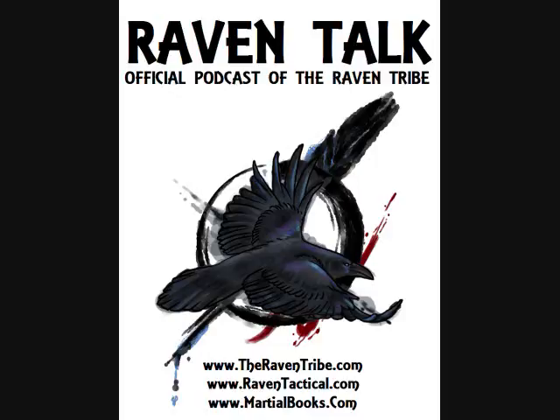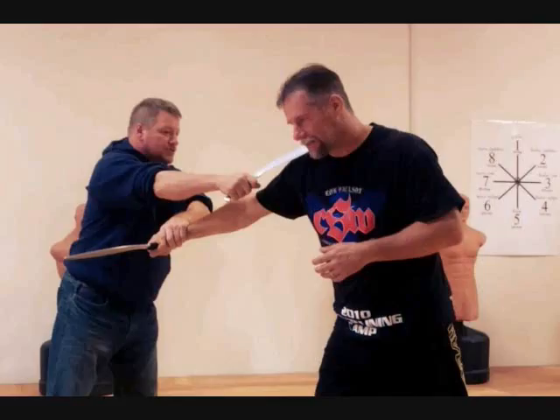Welcome back, Tribe. Today we're here with special guest Tim Anderson of Infinity Blade Concepts. We're going to be discussing his unique approach to blade combat. We're happy to talk to you and get into a little bit more depth about the Infinity Blade Concepts program.